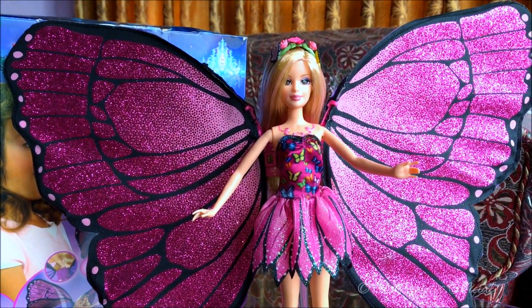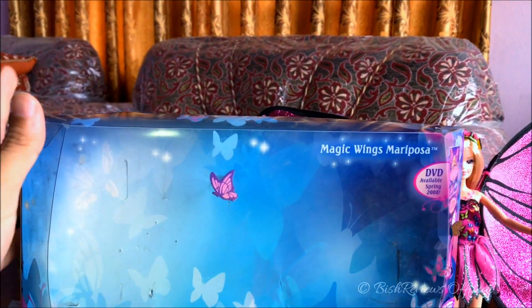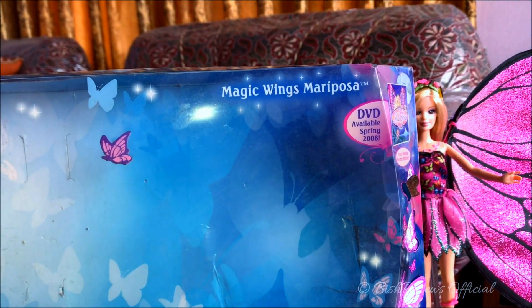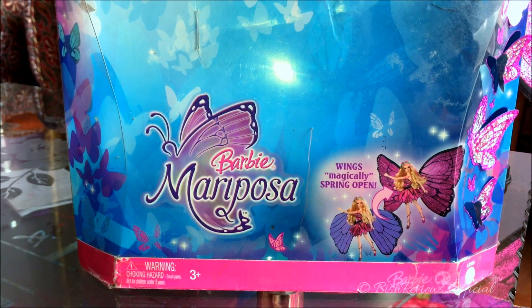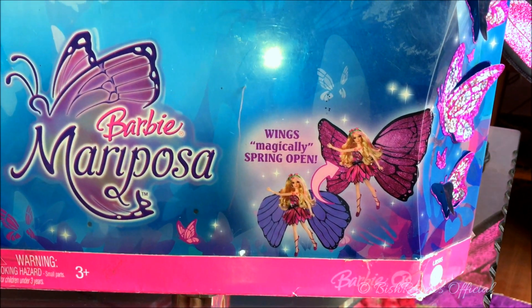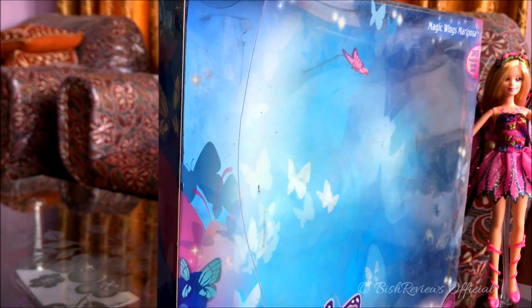Let me begin with the review, starting with her box. She has this huge box which is transparent on the side and on top. Up top it says 'Magic Wings Mariposa' and 'DVD available spring 2008.' We have the DVD picture on the side, and it says 'free movie poster inside.' There are 3D cut-out butterflies that look like they've been attached there. Down here it says 'Barbie Mariposa,' and it has a big butterfly net showing what the doll can do — 'wings magically spring open.' Down here it says warning 3-plus and all the Barbie details.